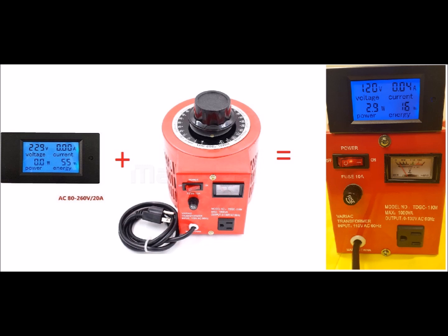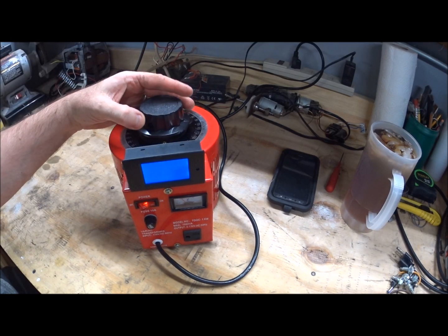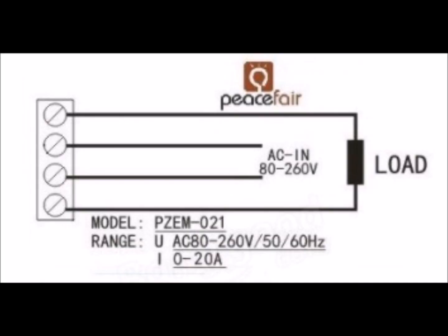There are a couple of things you need to know about this meter before you start that, as far as I can tell, are not documented in the wiring diagram or the instructions. One of those things is the pin numbering. If you're looking at the back of the meter with the screw posts on your left, start from the top and count down — it's going to be pins 1, 2, 3, and 4, and then later we're going to add a fifth one.